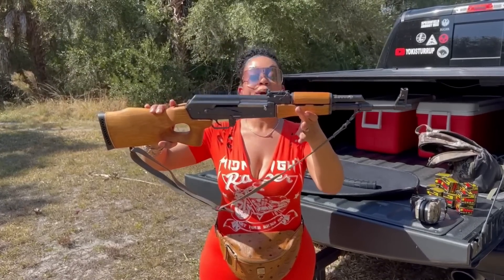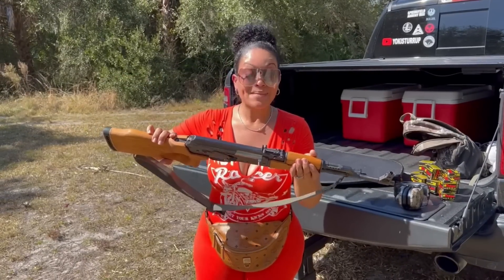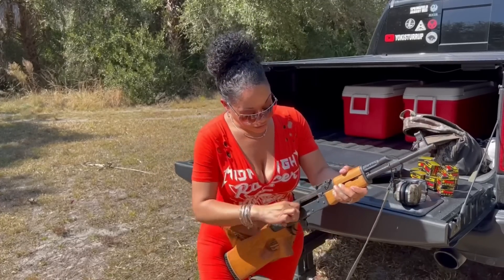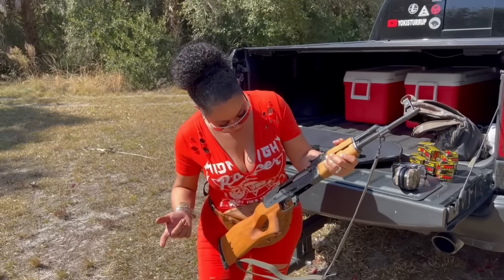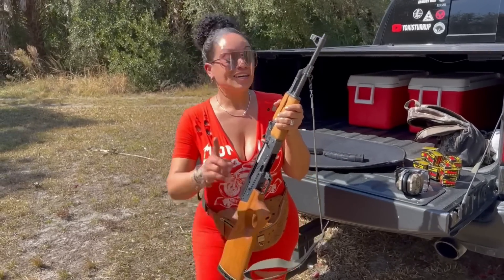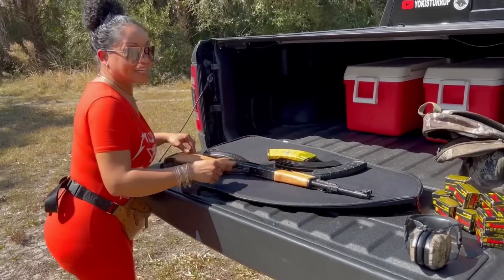This is the MAC-90 Sporter, and to me it looks kind of sporty. The bolt is very smooth. The safety — it does not have a safety hold, which is fine. But for the most part I'm excited to shoot it and I thought I should bring y'all along, so I am pre-loaded and we are going to send it down range.